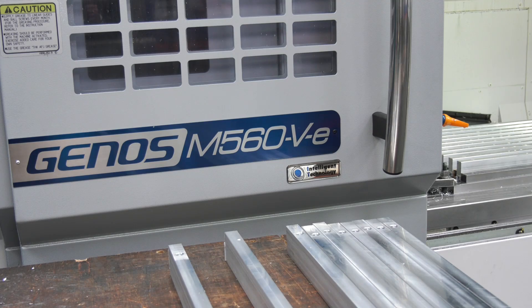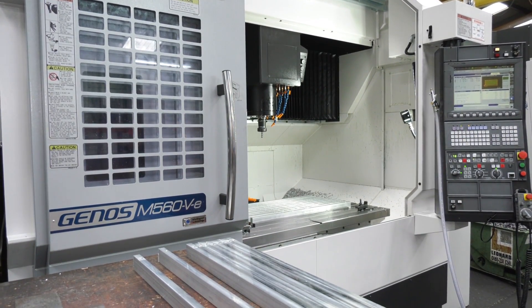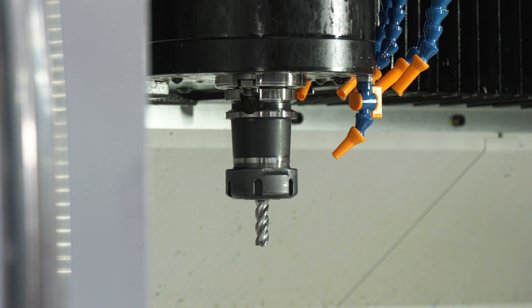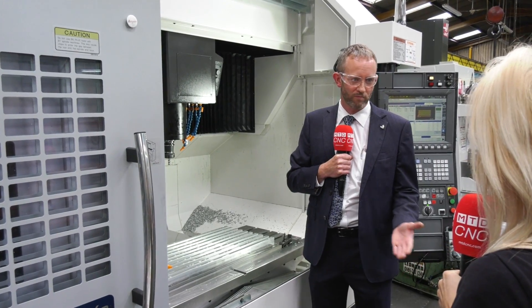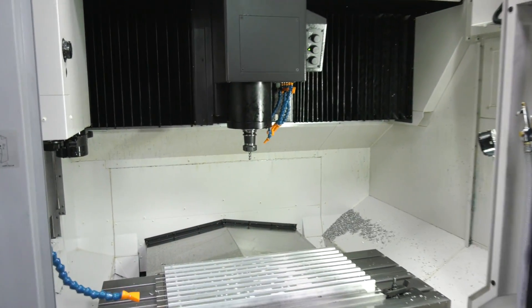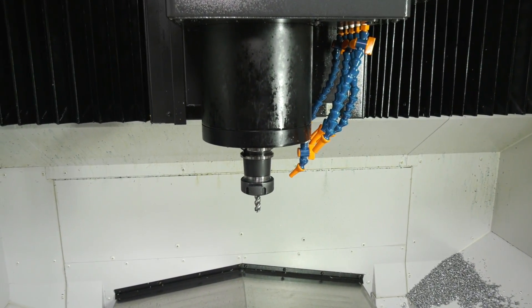Howard here is from NCMT and he is the man to talk to about the Genos M560-V machine, so what's so good about this machine? Well, the Okuma Genos machine is a mass-produced machine — it's a high specification and fixed spec. So you've got 32 tools as standard, that's up from what would normally be a 20-tool ATC. You've got a 15,000 RPM spindle with through-spindle coolant, a 22 kilowatt motor, and high-end torque at 200 newton metres, coming in from 50 RPM — so it's right at the top end.